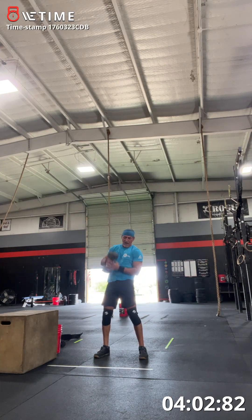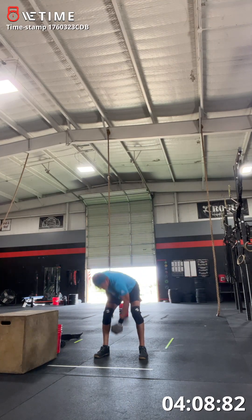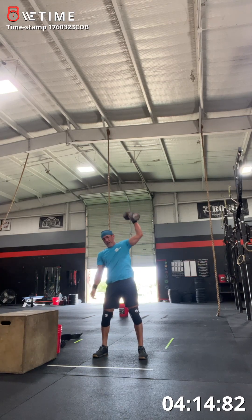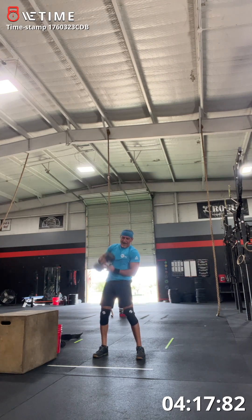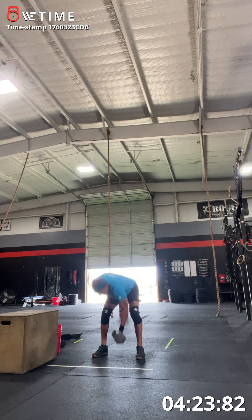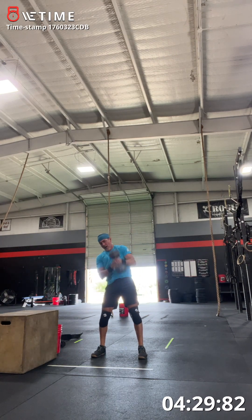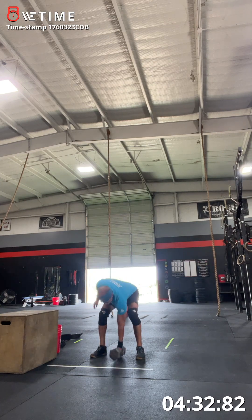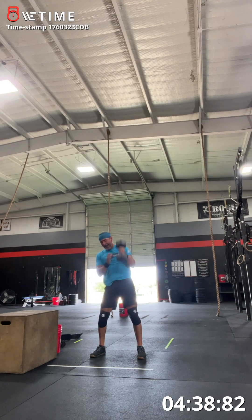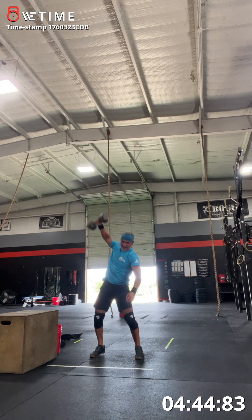Twenty-two, 23, 24, 25, 26, 27, 28, 29, 30, 31, 32, 33, 34, 35 — you got it — 36, great time, come on, 37, 38, come on, 39, and 40. Yes!